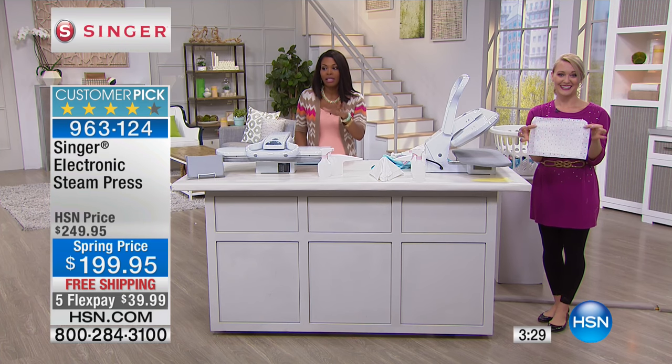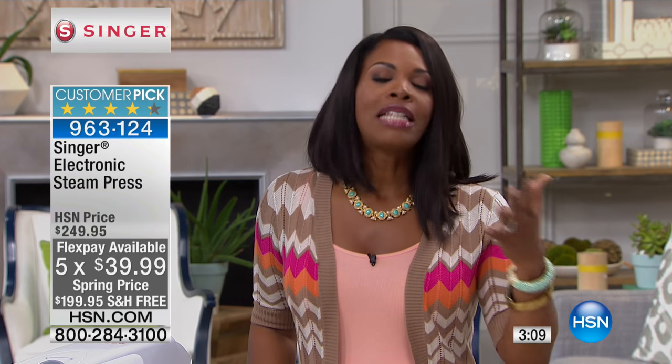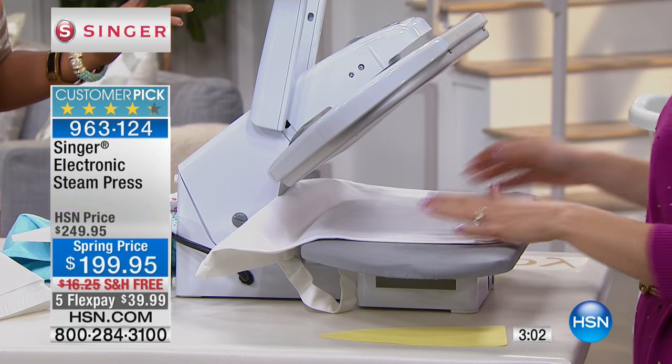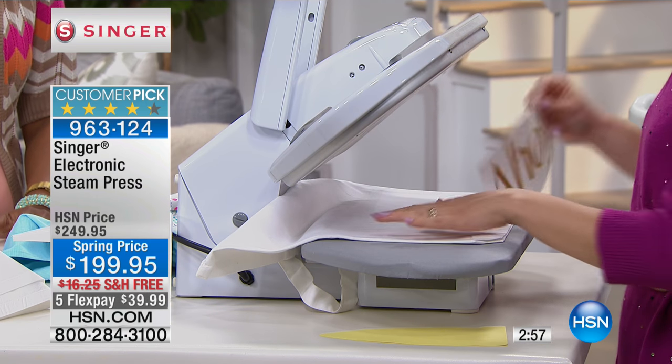I see a lot of you on the phone — our clock is counting down and we only have fewer than 200 of these remaining, so go ahead and order. Stephanie, when would you not want to use the steam option? It just depends on your fabric or what kind of item you're doing. For example, if you're going to put on iron-on adhesive, you don't need the steam — it'll adhere better if it's dry.